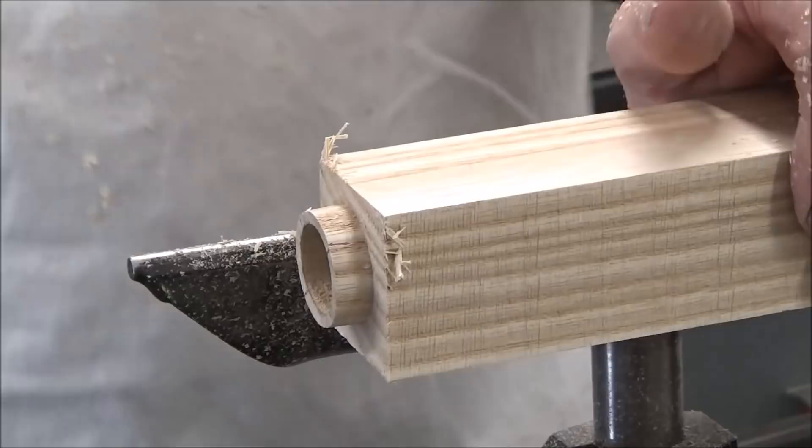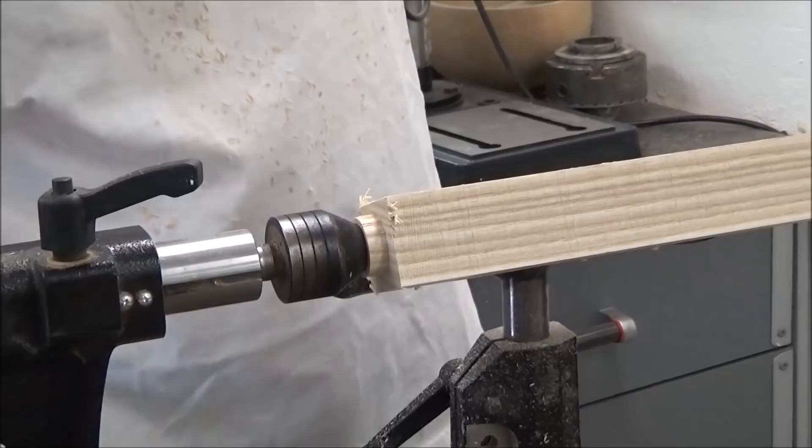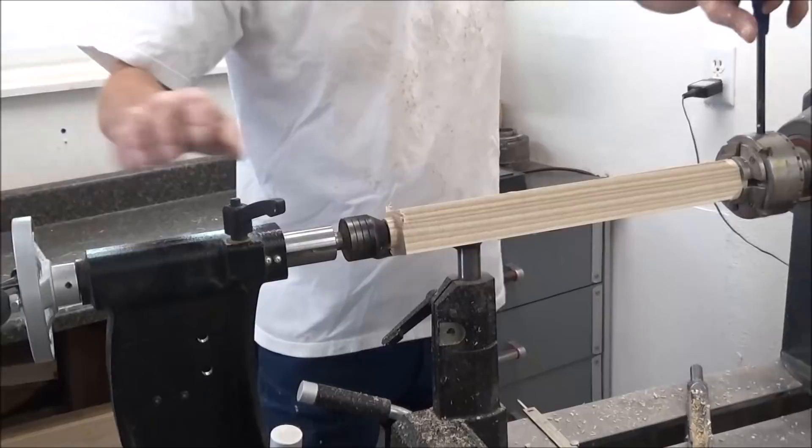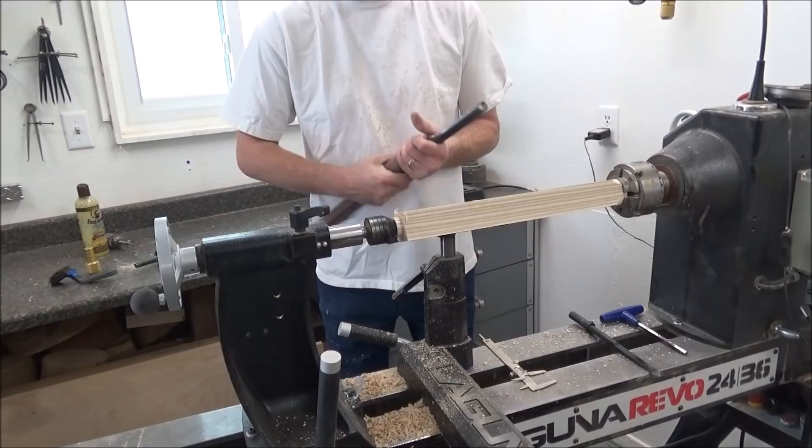Now you can start to form the shape of your piece. We're going to loosen this, bring this up to there, tighten that, tighten this, put the pressure on here, tighten that. Roughing out gouge — shape it to whatever shape you feel comfortable in your hand. Drop the tool rest a touch. Roughing out gouge, make sure it's cutting on the center line. That's tight — nice.